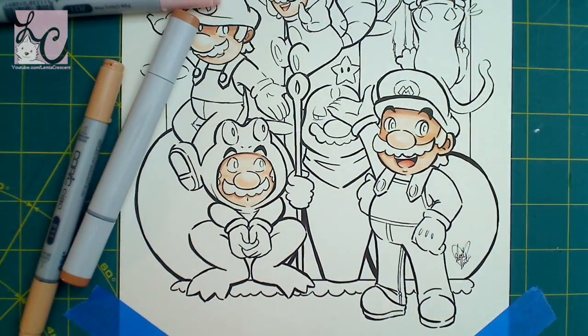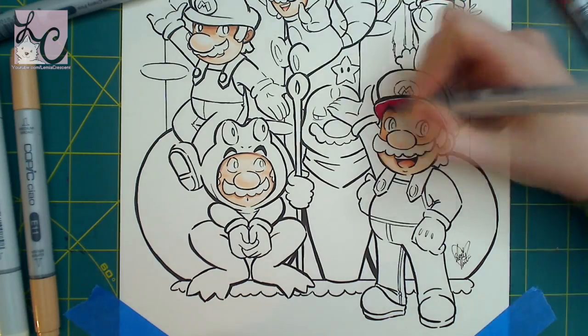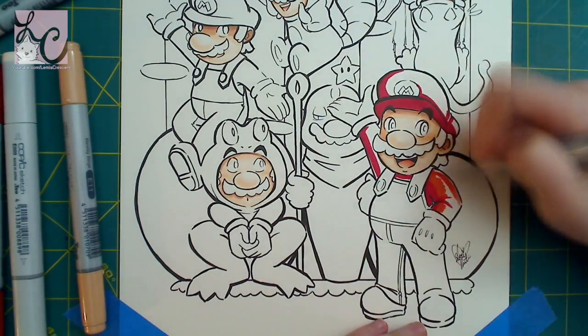I don't know if you remember, but I did the line art for this picture a few weeks back and it's a picture of nine different Mario power-ups.